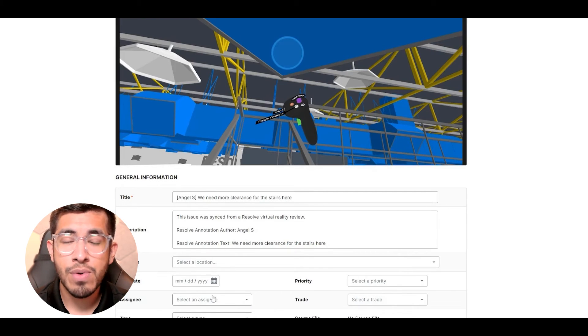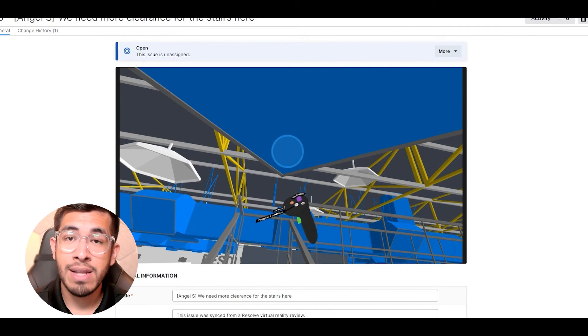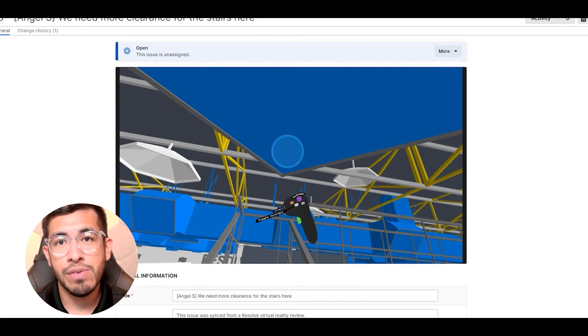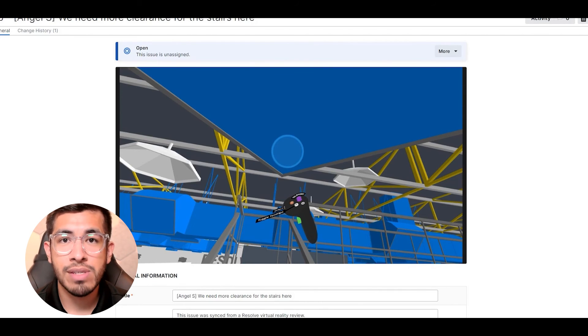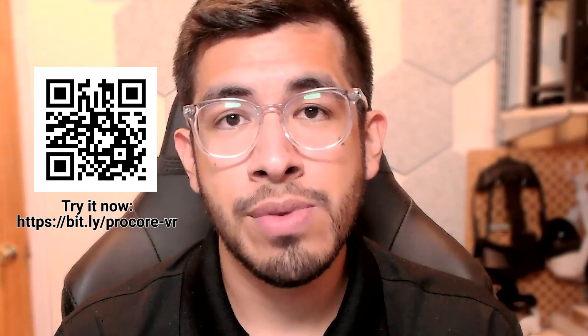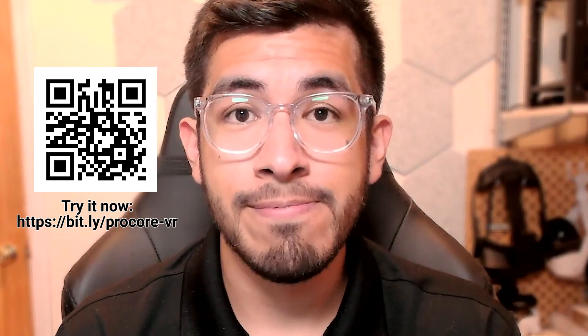This is an overview of Resolve's integration with Procore. You can see it's a powerful end-to-end way to review your models in a way that reveals more issues than you might find on a 2D screen or a screen share. With Resolve's powerful rendering technology, you're able to bring massive files onto these very easy-to-use VR devices and review them with your team. Thanks for watching, and let us know in the comments how you like this workflow or improvements that you'd like to see. Until next time.